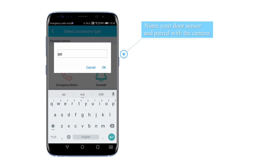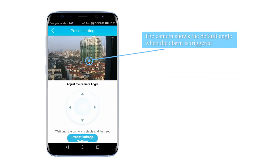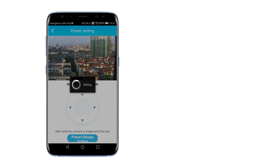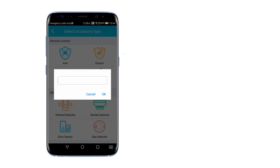Pairing your door sensor: name your door sensor and pair it with the camera. The camera shows the default angle when the alarm is triggered. Use the control keys on the app to adjust the monitoring angles. Your door sensor is successfully paired. To pair your IR detector, repeat the same process.